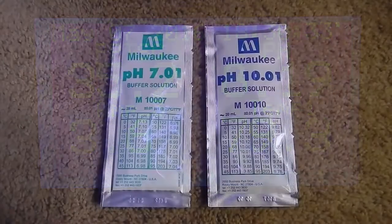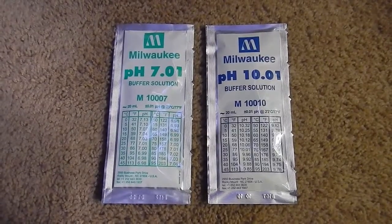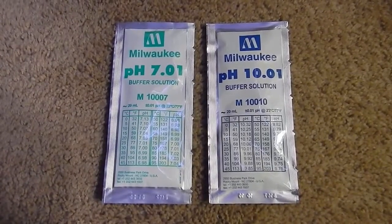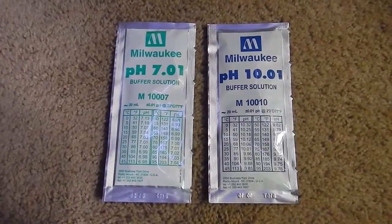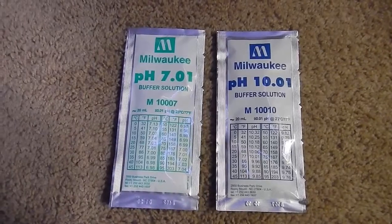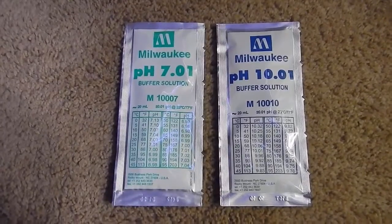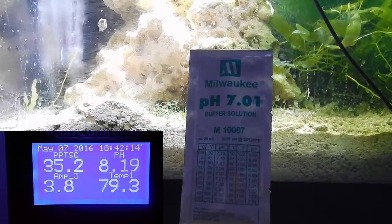To calibrate the pH probe you need calibration solution. I use the Milwaukee brand from Bulk Reef Supply — I buy it in bulk because I'm always using it. You get the 7 and the 10 buffer solutions. One quick note: I recommend calibrating your pH probe at least every three to six months — sometimes I've had to do it every two months. Be aware that air bubbles will throw off the reading, so shake them out before calibrating. How old your pH probe is will also determine how often you need to calibrate.